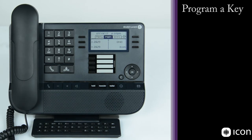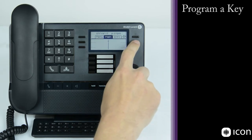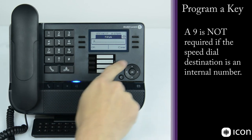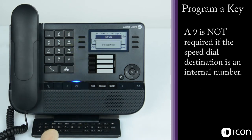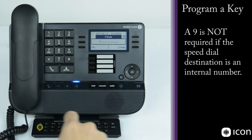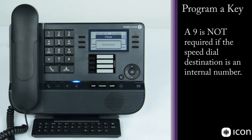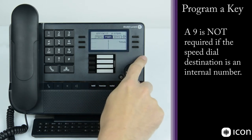To program a speed dial for an internal number, scroll down to an open key and select where you'd like to place it. Enter the extension number — for example, TESS is extension 2330. Press OK and the number is accepted. Then name the key using the QWERTY keyboard with the shift key — enter 'TESS', select OK, and the number is accepted. Clearing out to the main menu, scrolling down, you'll now see TESS listed as a speed dial.